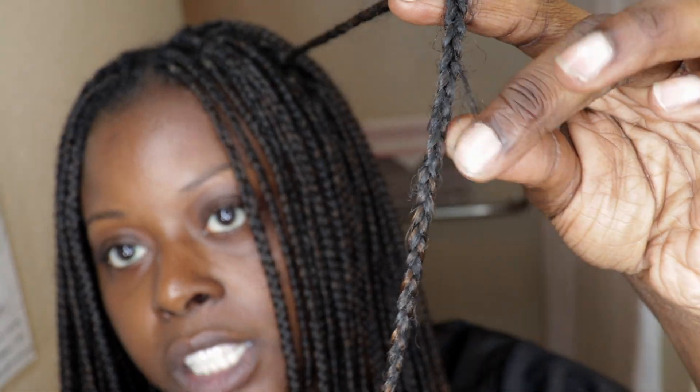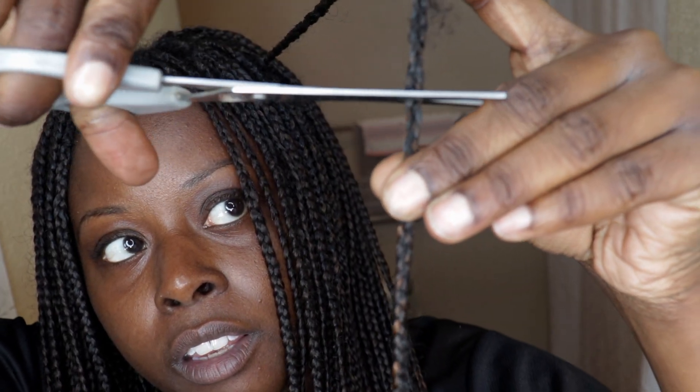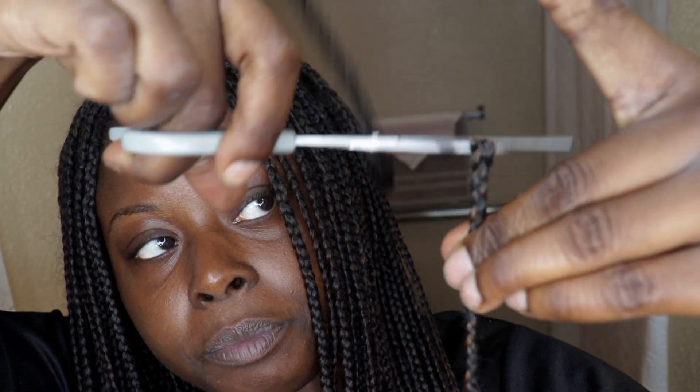Let me come closer so you can see. See how my hair is frayed and coming out of the knotless braid? You want to make sure you cut right underneath where that frayed section ends. As I go up, I have no more frayed hair coming out, so I know it'll be safe to cut in this area. I'll cut right underneath the frayed hair and toss that piece in the bag.